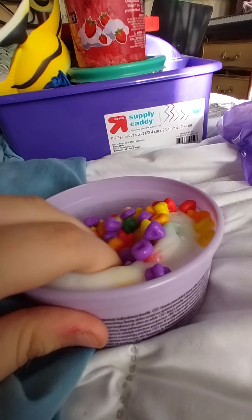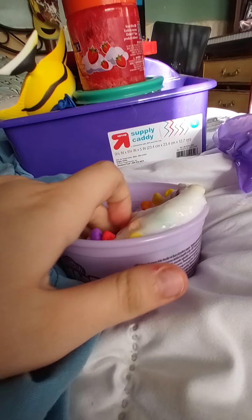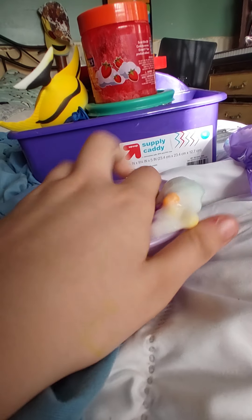These do kind of look like Fruit Loops, guys. I got all of them in now — it's time to mix them into the slime. Get them all in there. Okay guys, got all the rainbow charms into this slime.